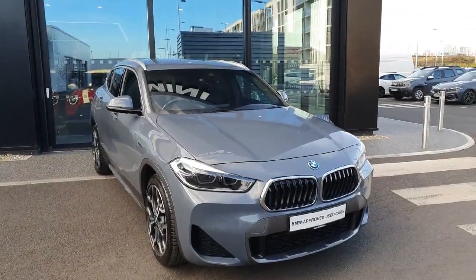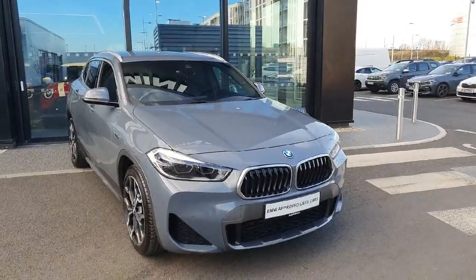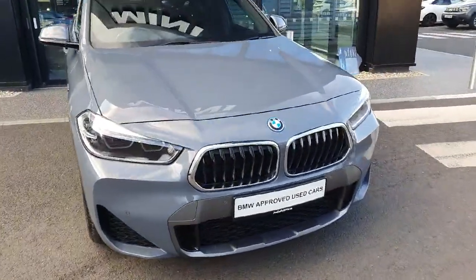Hello and welcome to JoeDiffy BMW. My name is Rowan Brennan and today I'm going to be showing you around this lovely X2 that we have in stock. Starting off with some exterior features.